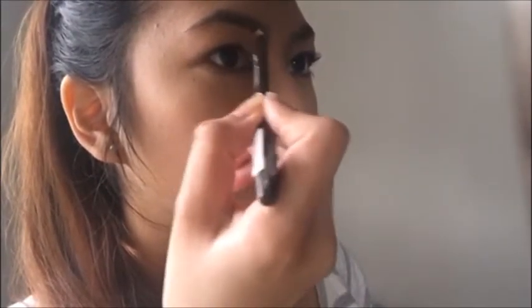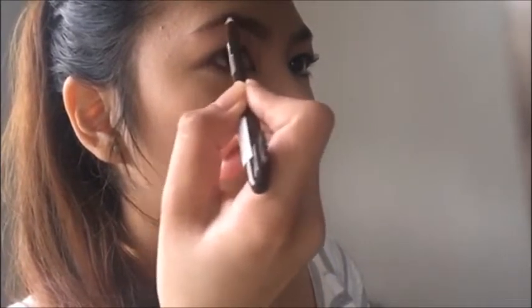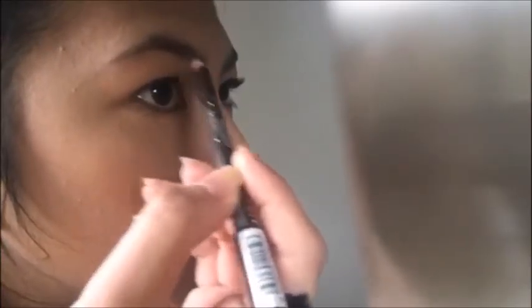Take a brow pencil and line the lower outline of your brows, starting from the first tip of the brow heading to the tail. When filling or shaping the inner part of your brow, remember to use a lighter hand and softer strokes to make it look natural.